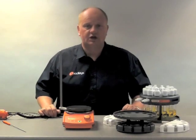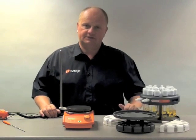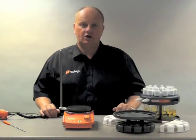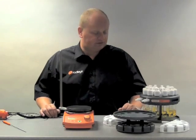Hi, my name is Mark Radley, I'm the Managing Director of Radleys and today I'd like to briefly show you the Carousel 12 Plus. The Carousel is a parallel synthesizer. It's designed to heat and stir reflux with inert gas, 12 tubes up to 20 ml simultaneously, thereby helping the productivity of your chemistry.